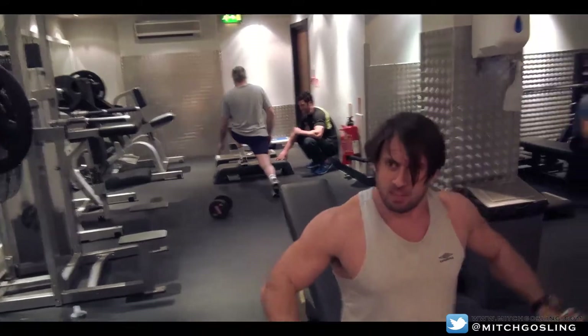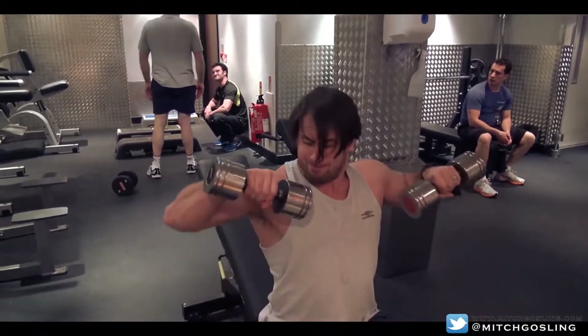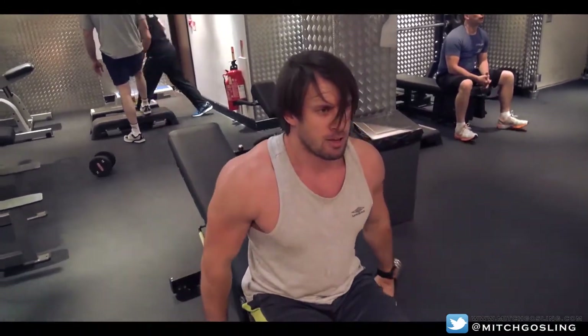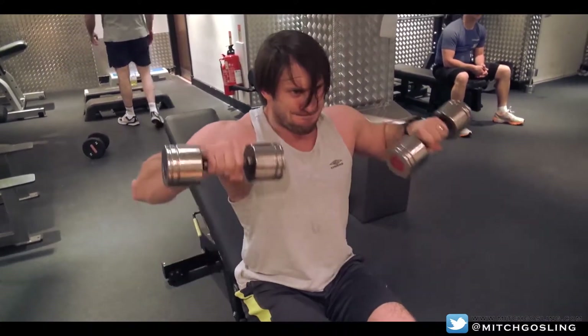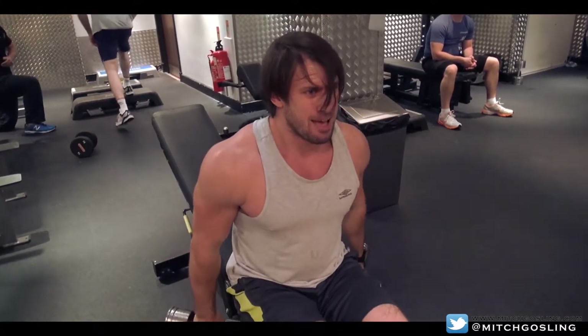He still doesn't do the wrist movement, but we'll keep giving it a go. So that's just like a reverse arm curl now — what does he look like? Okay guys, just pay attention to the movement that I'm doing; we'll ignore Andrew.